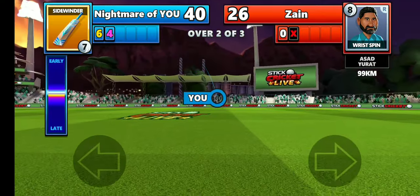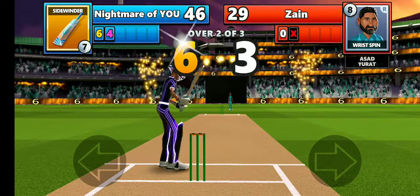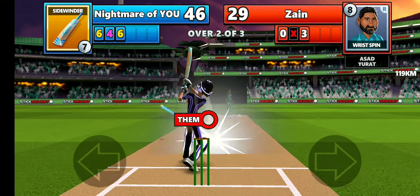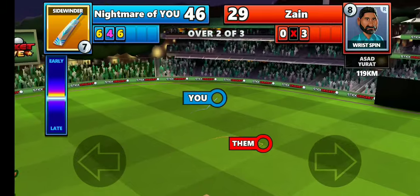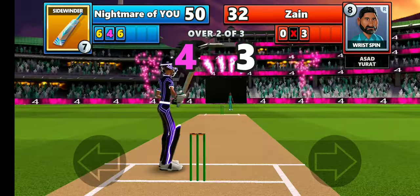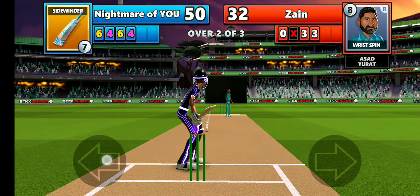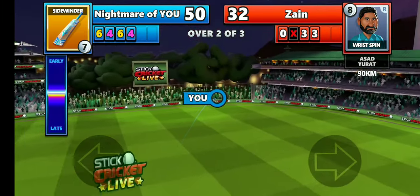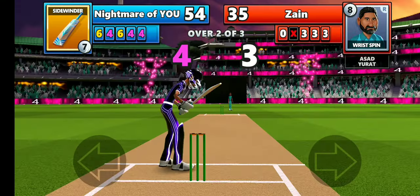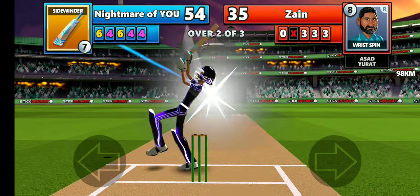That's why I chose a swing bowler — specifically out-swing. The wrist spinner bowls stump to stump and he hit five sixes off me, that's why I switched to out-swing so he would miss some balls, and luckily he missed it and I got his wicket. Look at the score: 32 versus 54, so I'm definitely going to win this match.